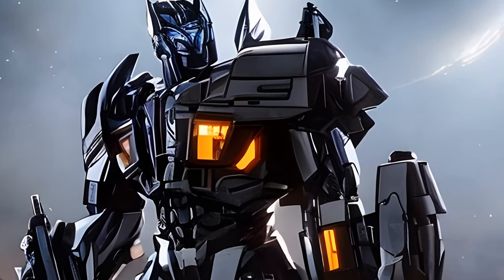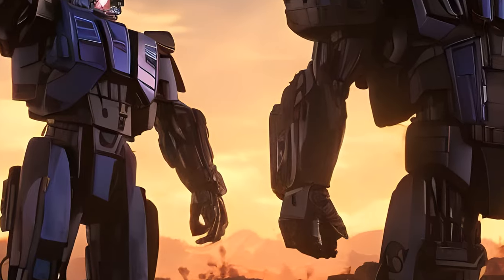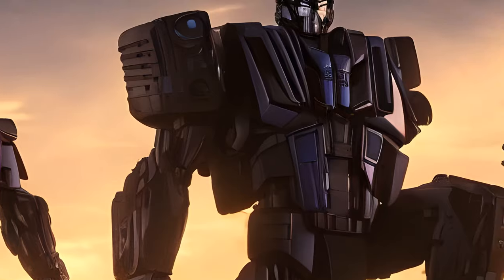Though he is said to be larger than any other Decepticon, Stryka is the same size as him, and he probably isn't any bigger than the Lugnut or Starscream Supremes either.